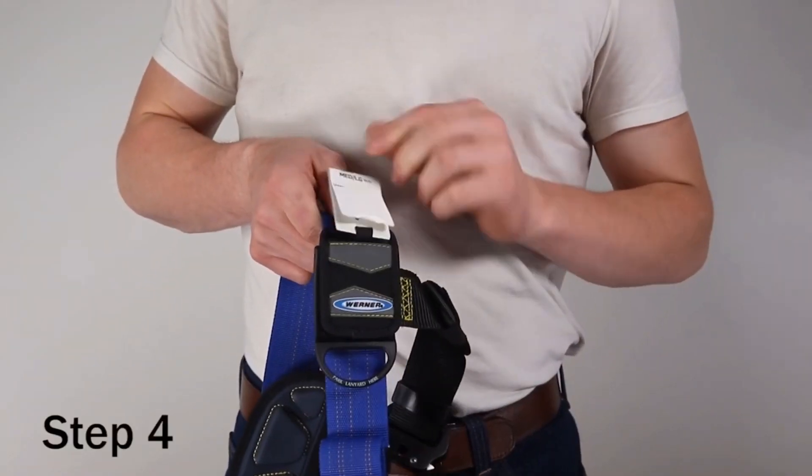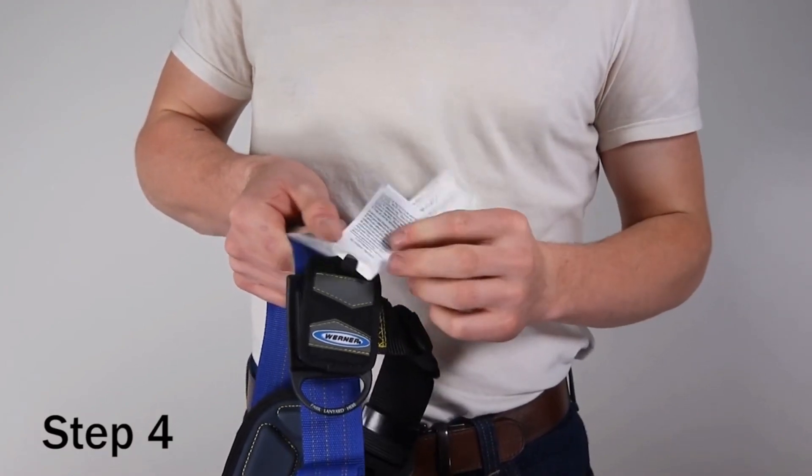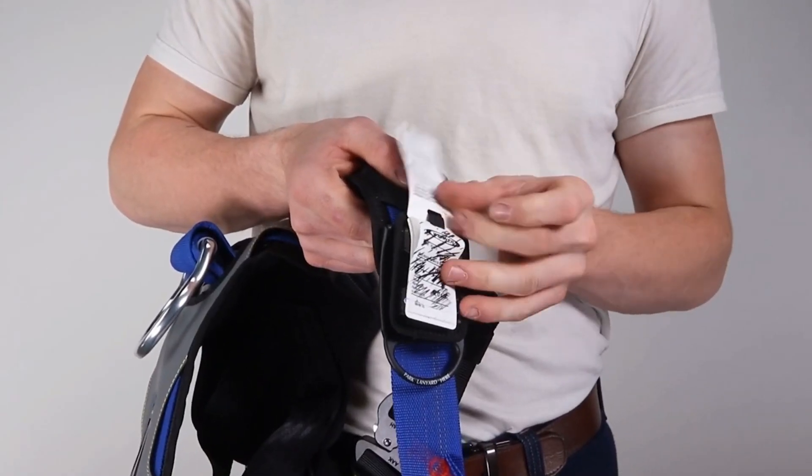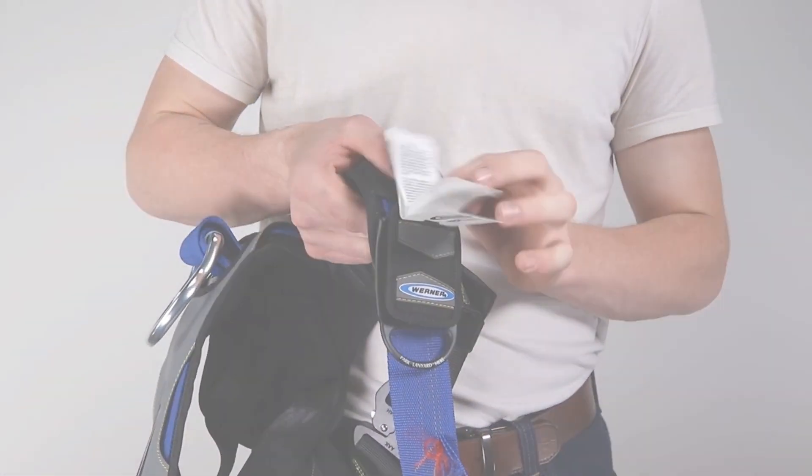Step 4. Ensure that all labels and markings are present and legible as delivered by the manufacturer. If any signs of wear or damage are observed during inspection, tag and remove the harness from service.